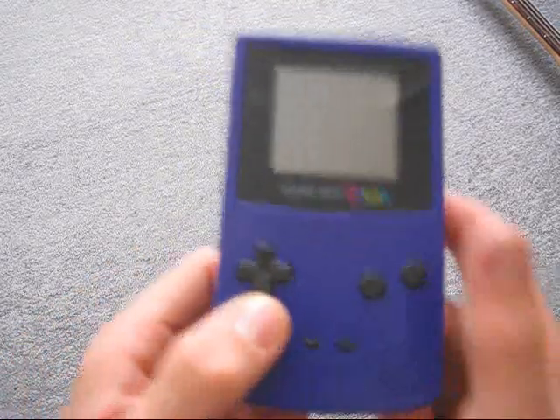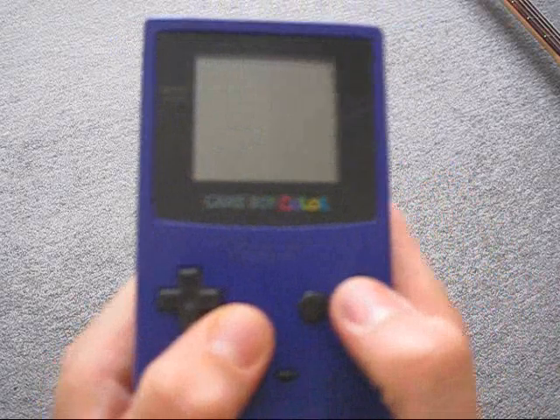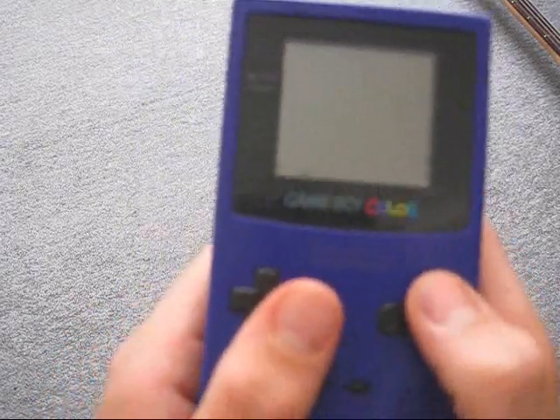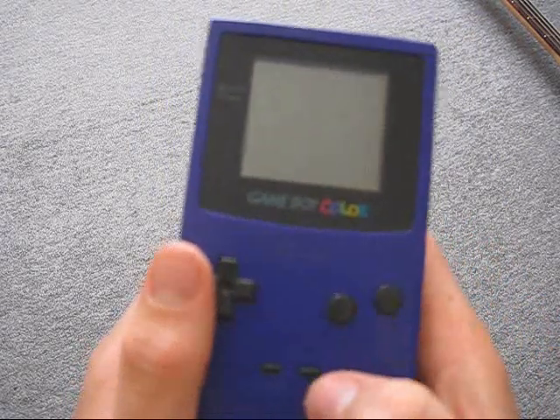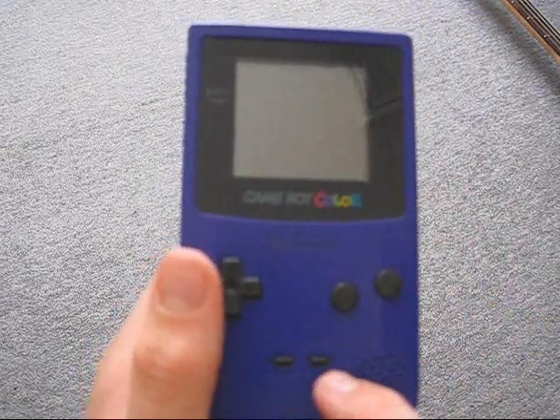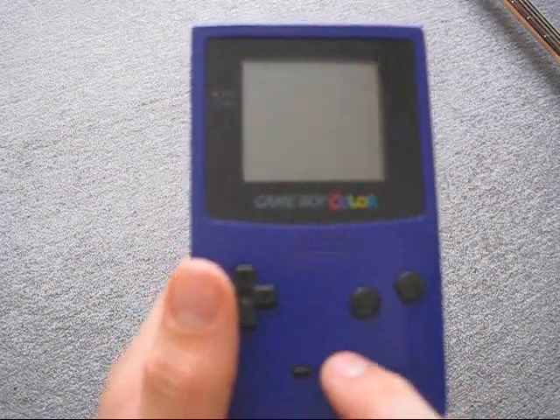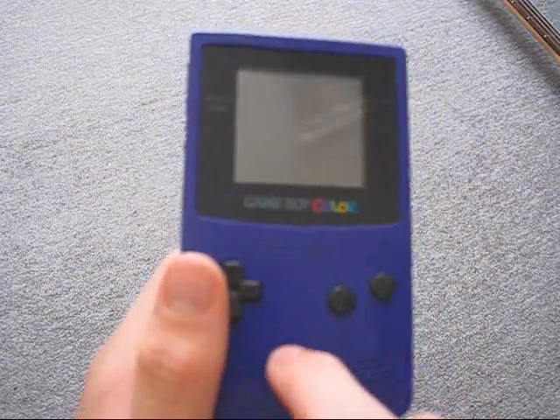You've got your simple A and B buttons — very good plastic, nice on your thumbs. Then your Start and Select buttons, which are rubbery buttons, pretty much the same as the Game & Watch buttons.